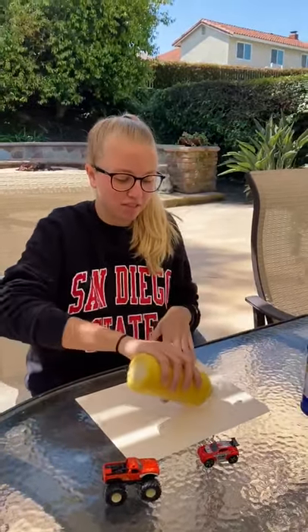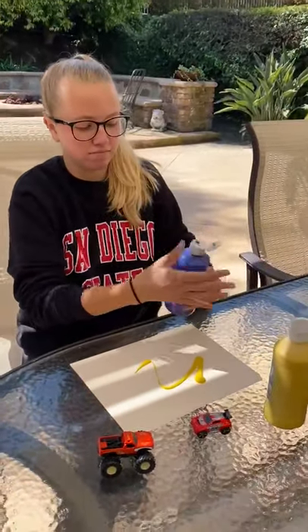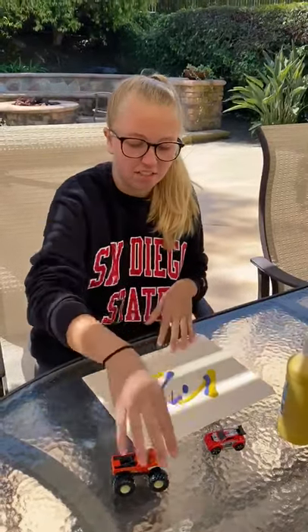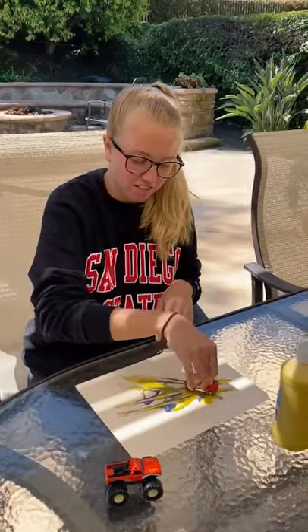So I've got some cars and some paint. I'm just going to put some paint on the paper. Oops, that's kind of a lot, but that's okay. You can do whatever color, it doesn't really matter. And it's just fun to see the different tracks in the paint and see how it's mixing.